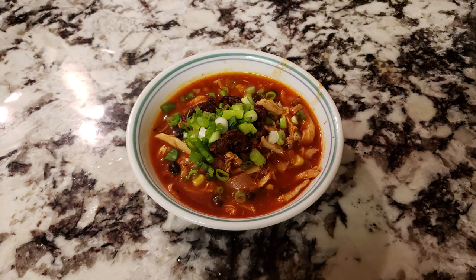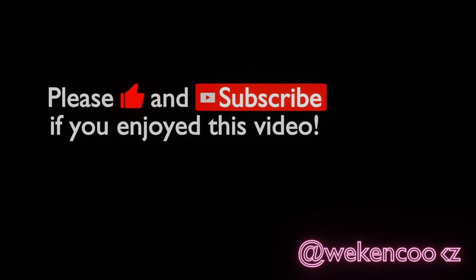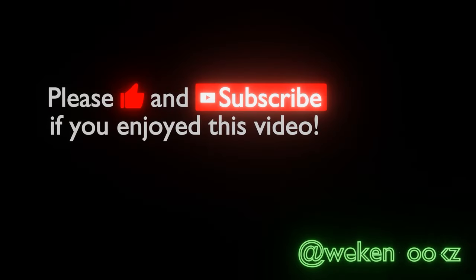Give it a try and let me know what you think. Thanks for watching — if you enjoyed it, please like, subscribe, and follow my Instagram at Weekend Cooks. Thanks for your support, everyone.